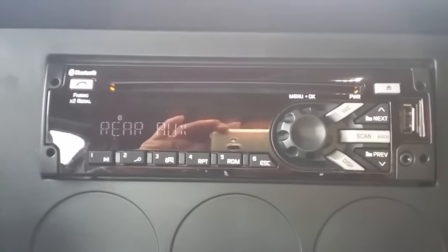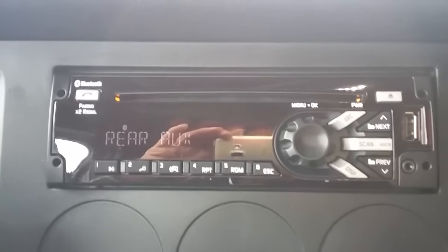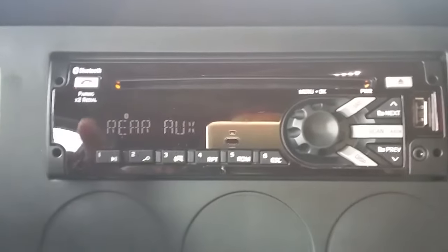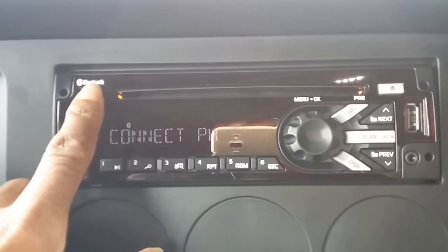This video is how to connect your phone to the Bluetooth in your truck. You simply come over and hold the Bluetooth button until it says connect phone.